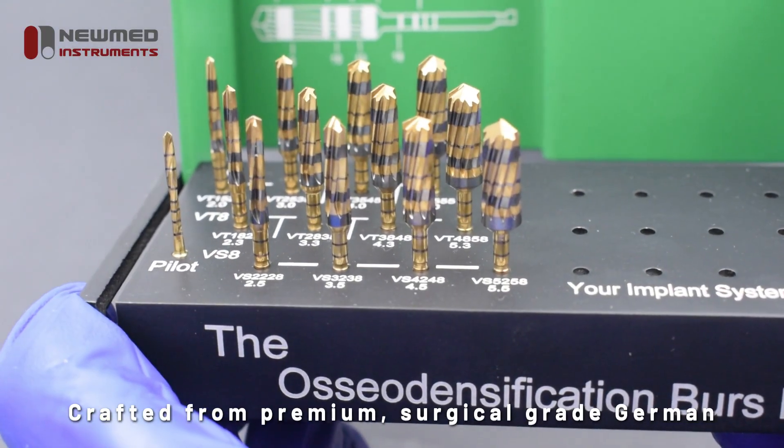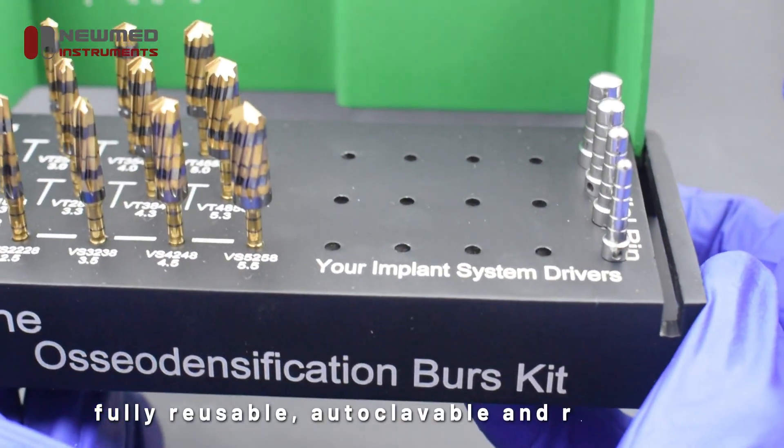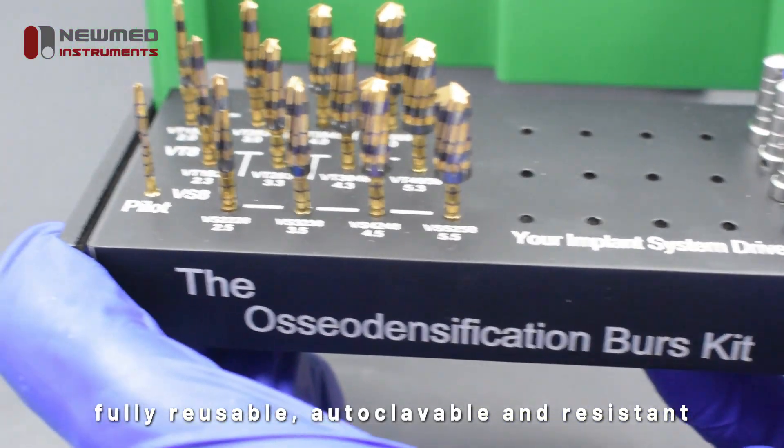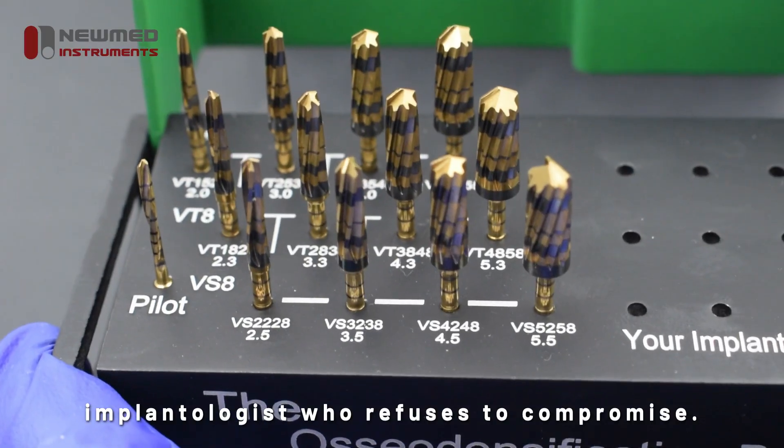Crafted from premium surgical grade German stainless steel, each burr is built to last — fully reusable, autoclavable, and resistant to corrosion. This is a toolkit designed for the modern implantologist who refuses to compromise.